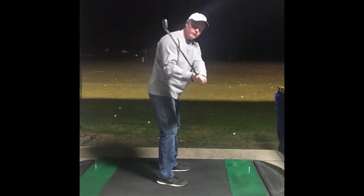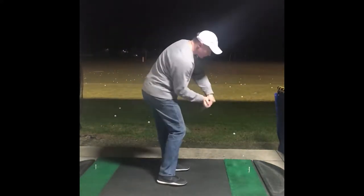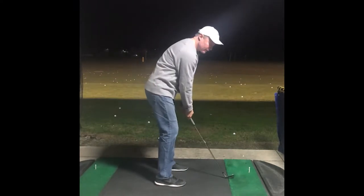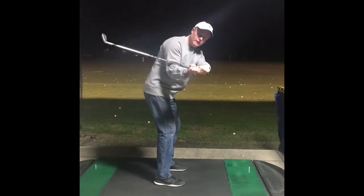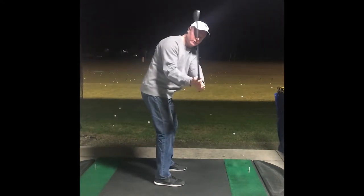I'm going to work on getting the shaft from a flatter plane. All you do is you flex your wrist. You get a dramatic difference just by flexing your wrist.